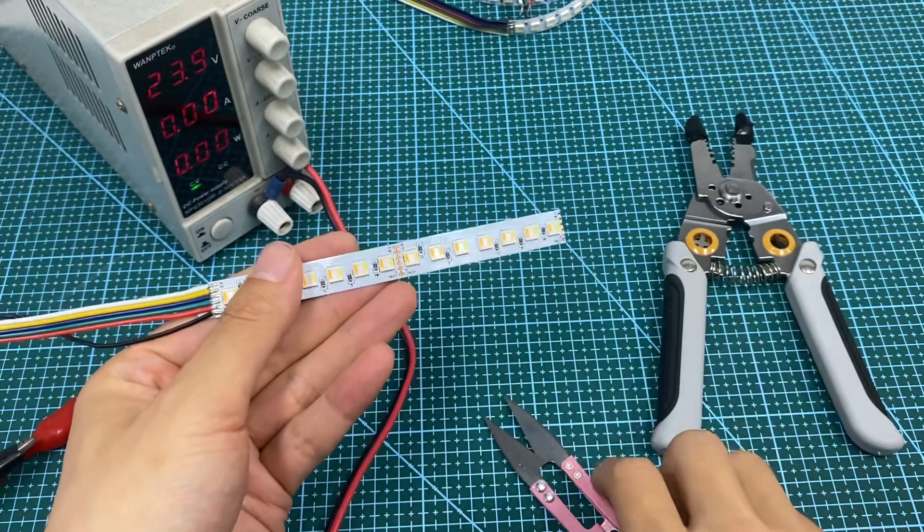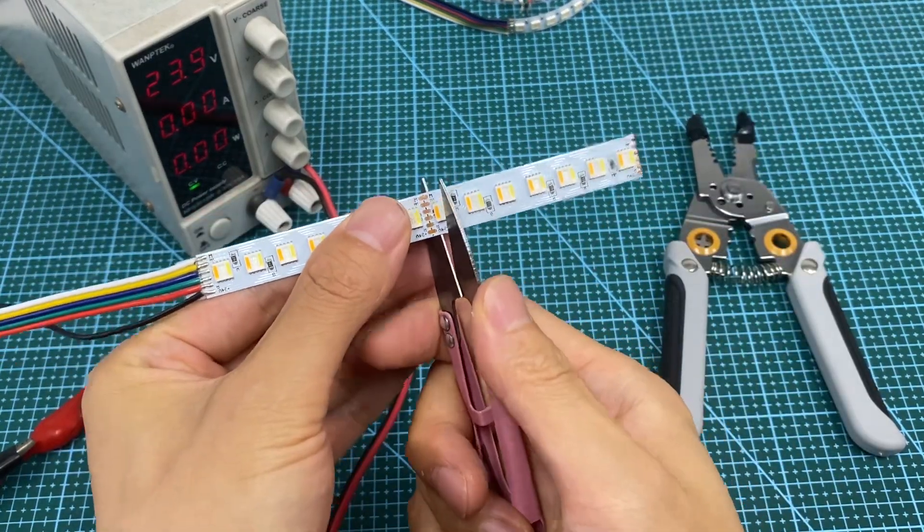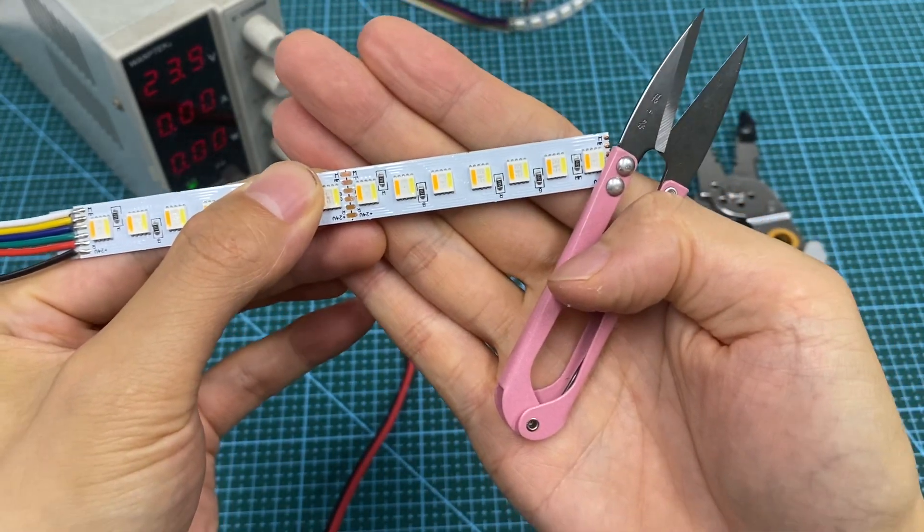Then, use a scissor to cut along the middle line of these copper pins. Make sure you cut it straight.